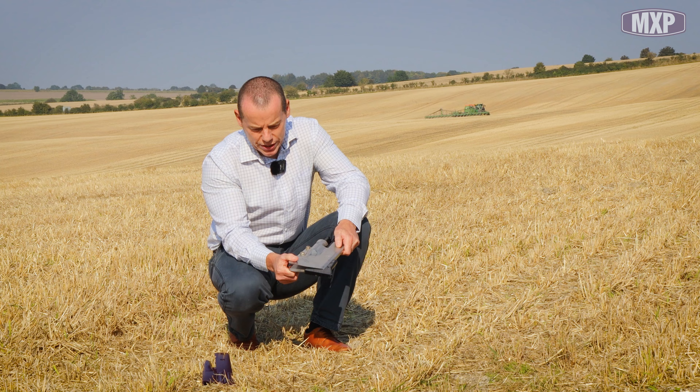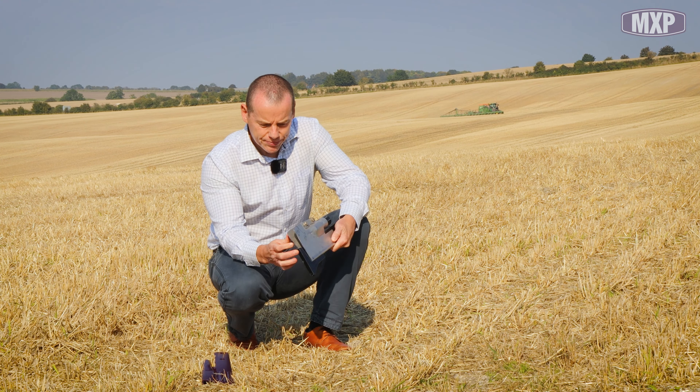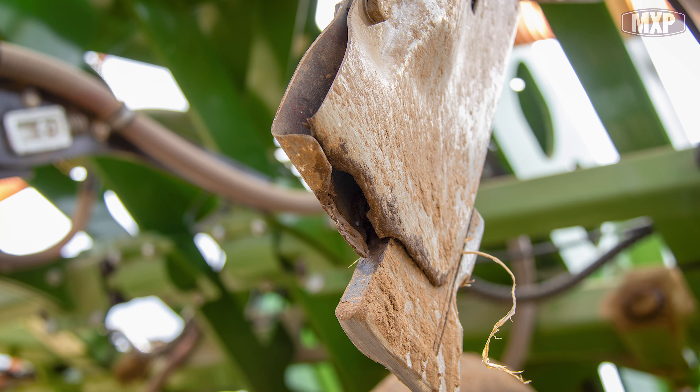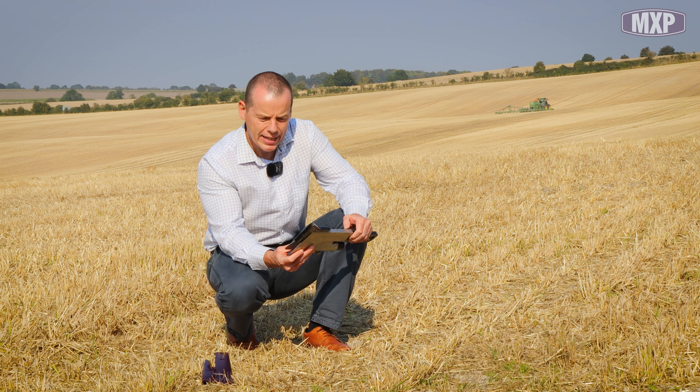One thing that was obvious was to do something with this seed coulter. You can see it's very strong — it bends and can come around. We've shown this twist at the bottom, and it can potentially get larger seeds or beans bridging across there if it bends over. So we wanted to do something about that.